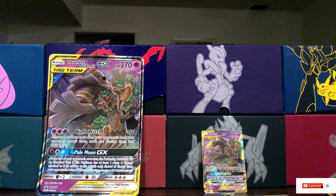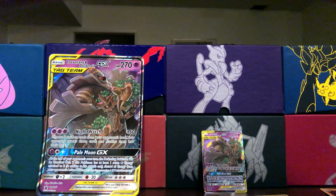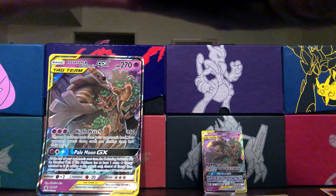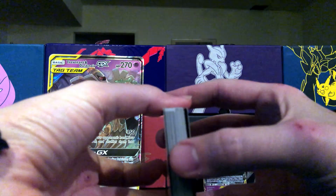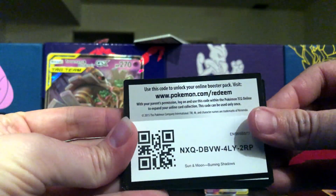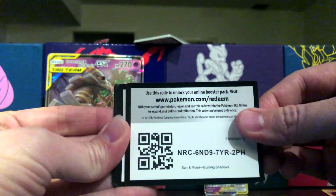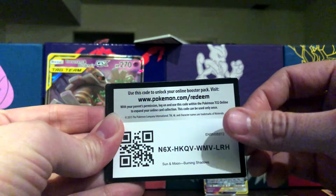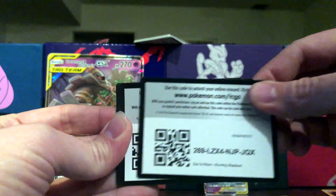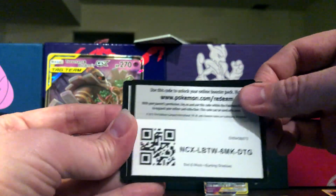Since the video is a little bit short, I think we should give away some code cards. Let's make sure they're all facing the right way. These are all burning shadows — probably worth a few dollars but that's okay. There you go, that's the last of them.